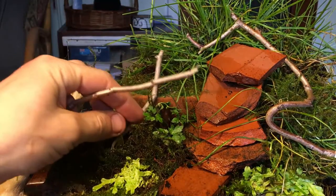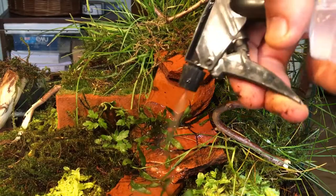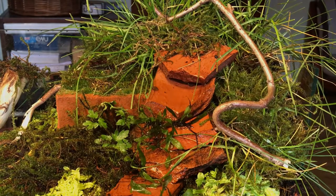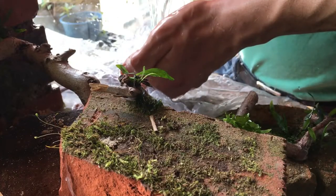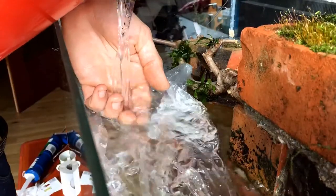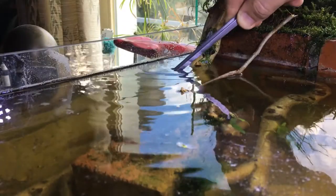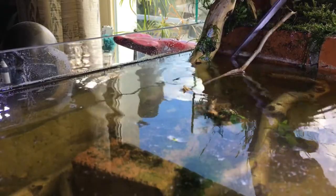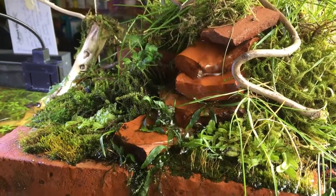Once that was done and some final touches applied to the land part — keeping everything moist and spraying the water plants so they wouldn't dry out — it was time to put the thing in its final place and fill it up with water. I used a plastic bag to protect the decoration from the force of the water as I poured in bucket after bucket. This tank holds about 40 liters or 10 gallons. With the water in place, I planted those mystery plants, then started the pump — and a creek is flowing.